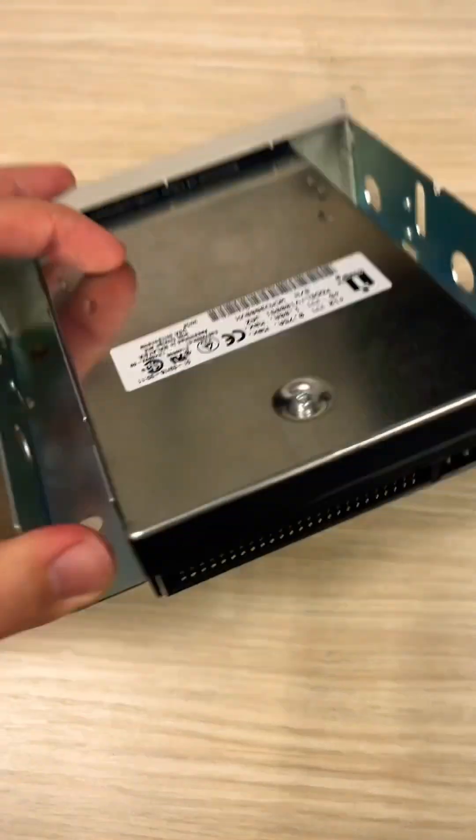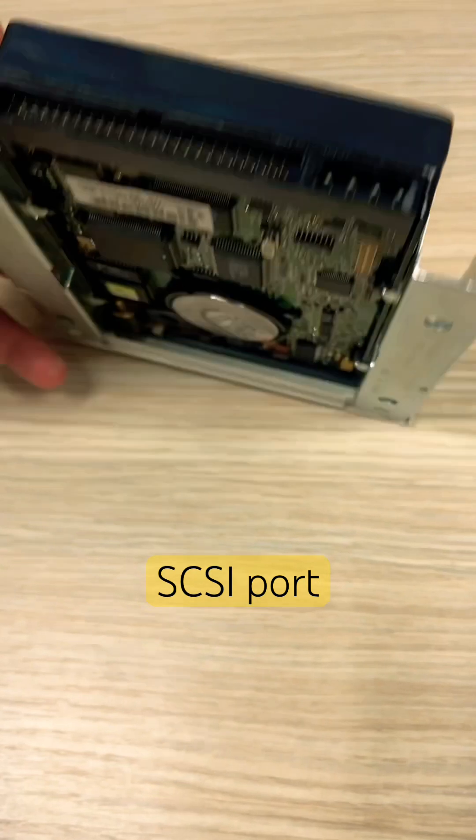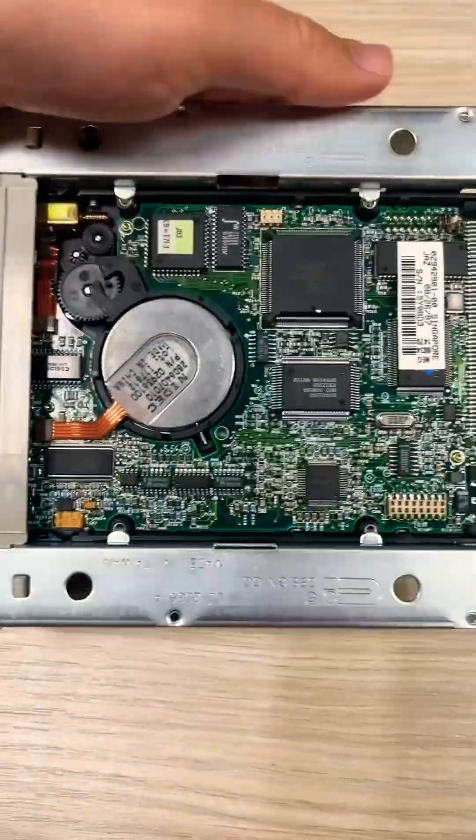The device was connected to the computer via SCSI interface. The SCSI interface was essential for this device.